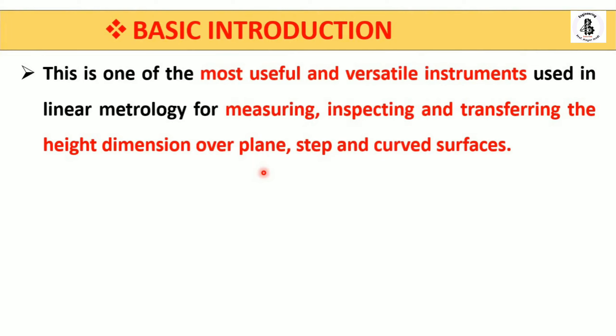This is one of the most useful and versatile instruments used in the field of metrology for the measurement of height. It is also used for inspecting and transferring height dimensions over a plane surface, sometimes over a surface plate. This instrument basically works on the same principle as a vernier caliper — it has one main scale and one vernier scale.